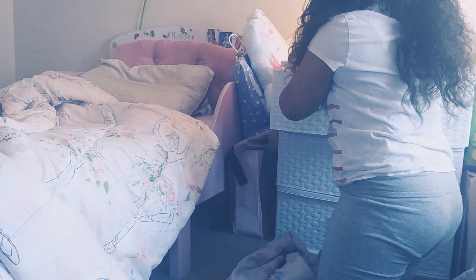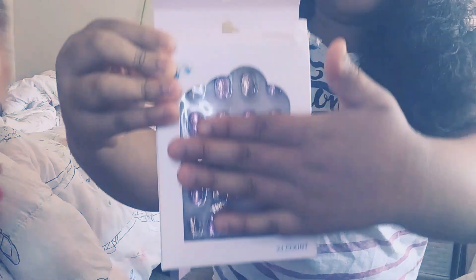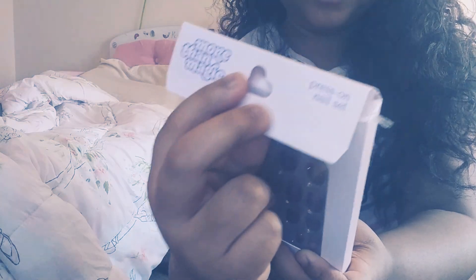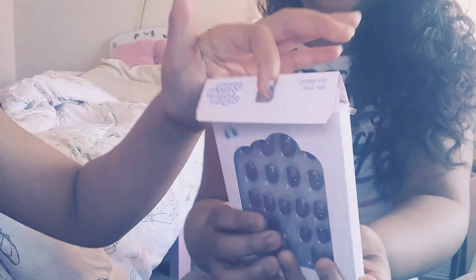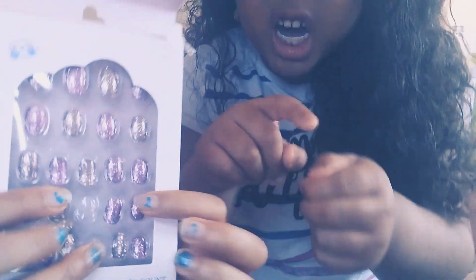Guys, I'm gonna show you what I got for Easter — you guys probably already saw it. I have this, it's called 'More Than Magic' pressed-on nail sets. My mom put hot glue on my nails and it burned a little bit, so it just came off.